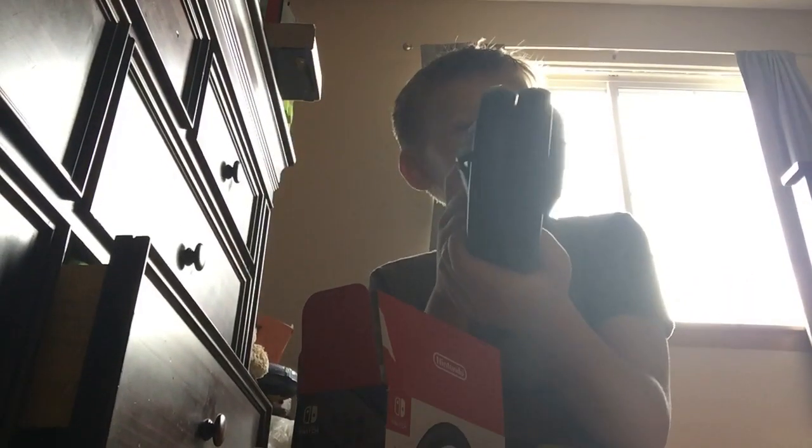What do we got here? Oh, oh whoa — look at the little Nintendo wheels! Nintendo Switch wheels. We're gonna be using these soon.